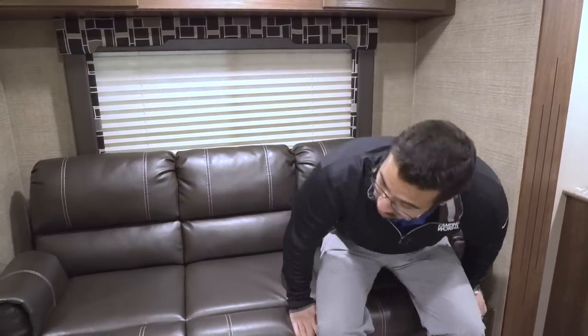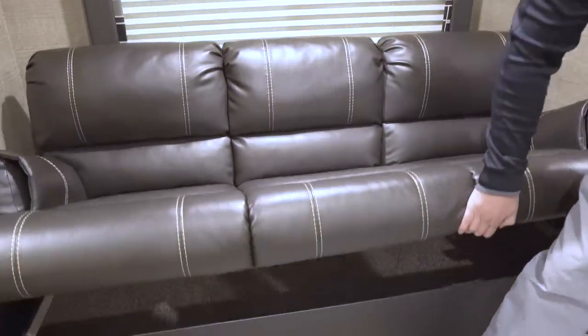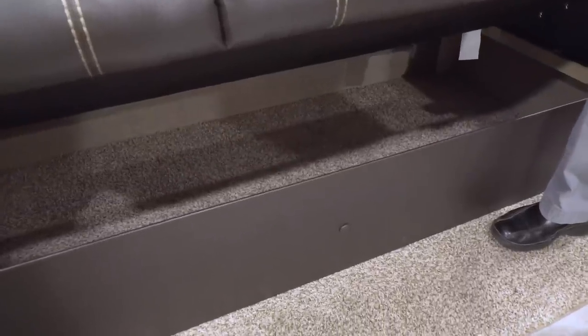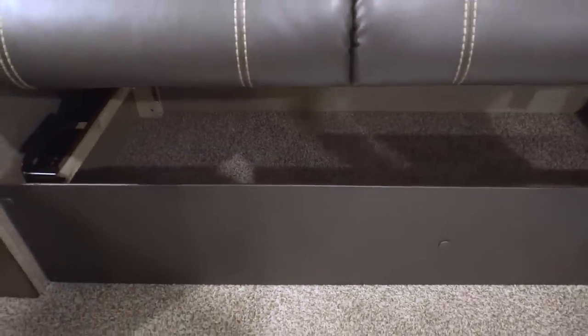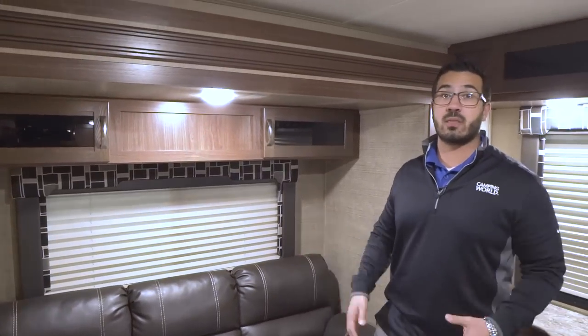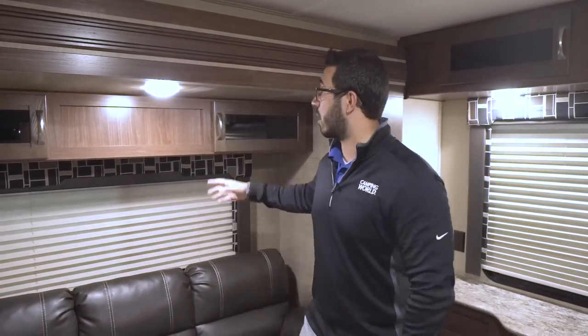It is a jackknife sofa so it drops down into a bed. The big advantage of jackknife sofas is all the storage you get underneath. Look at all that storage — it's a great place to put extra bedding or large items you go camping with, like maybe a guitar, which can actually fit underneath there.